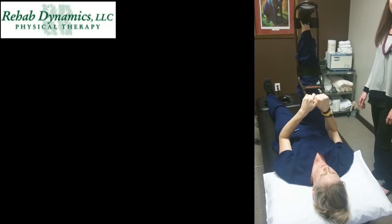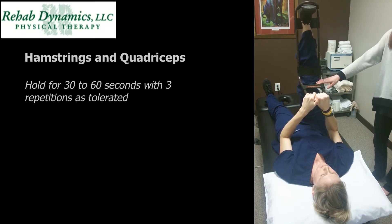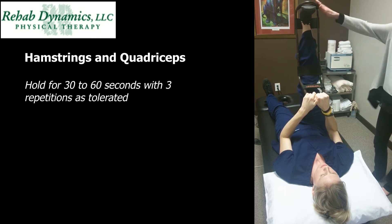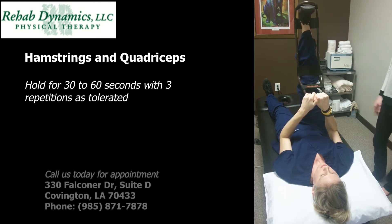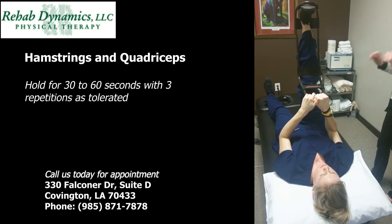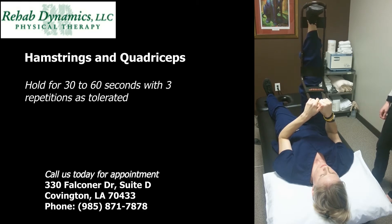After you use the stick roller to soften up the muscles, you can go into a stretch. We have the ideal stretch here, but you can just use any kind of strap at home or a belt. Just hook it over your foot, bring your leg up with your other leg straight down on the floor, and keep your knees straight. Bring your leg up until you feel a pull in the back of your thigh, and you should hold that for about 30 seconds to one minute. You can do three repetitions of that.